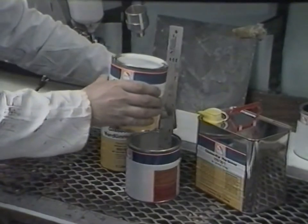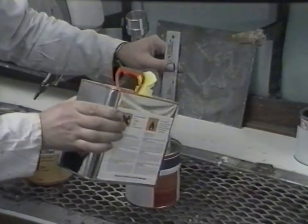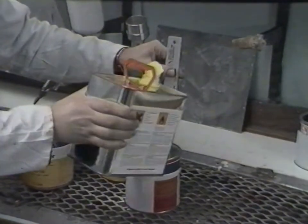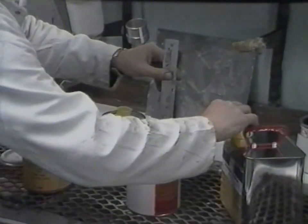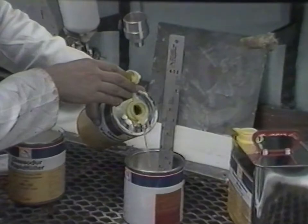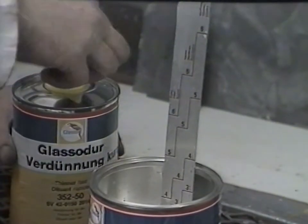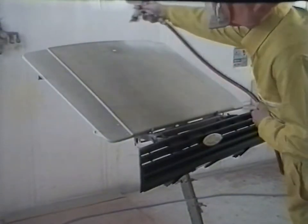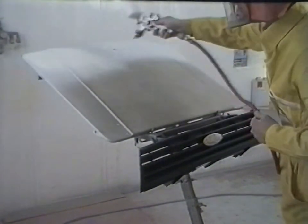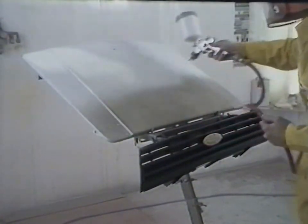Simply mix four parts of white surfacer with one part of hardener 92928-1. Then, with a fast thinner, for example 352-50, apply surfacer to the component until the desired build is achieved. With a new component, two spray coats will normally provide sufficient build.